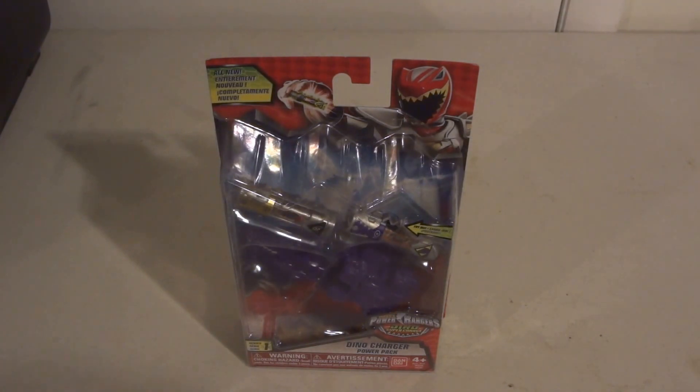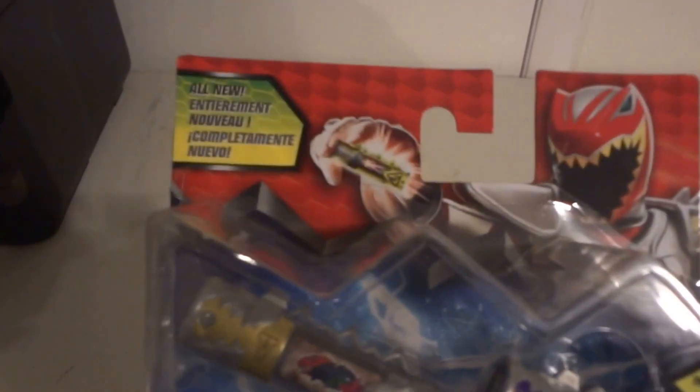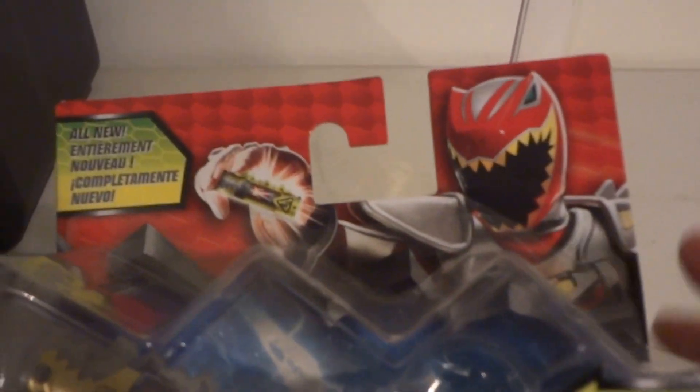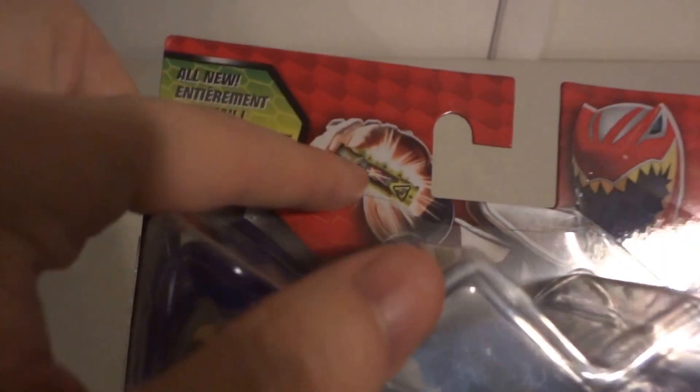So Power Rangers Super Dino Charge — it's all new. It kind of looks like they've got a new Dino X Drive Armor and a new helmet. It's showing off the SD Charger up there, which is pretty cool. Super Drive is what it's called.